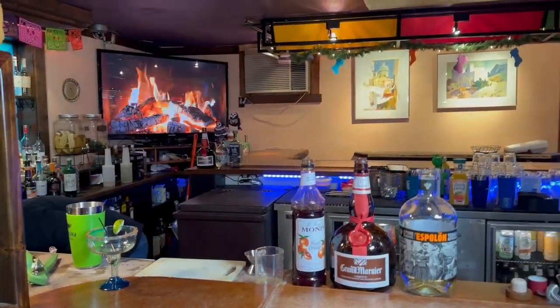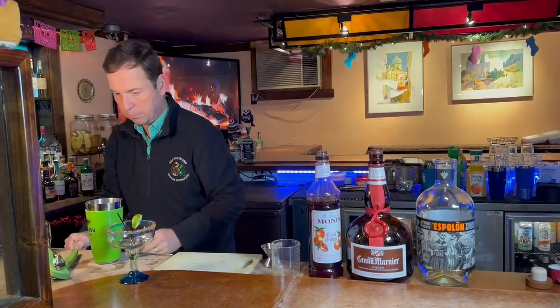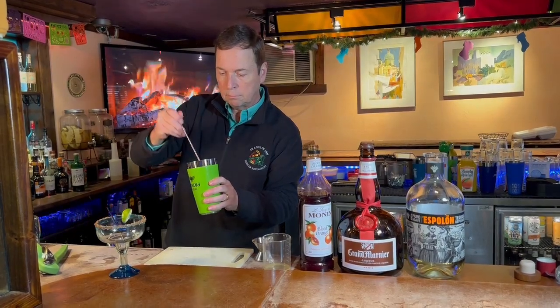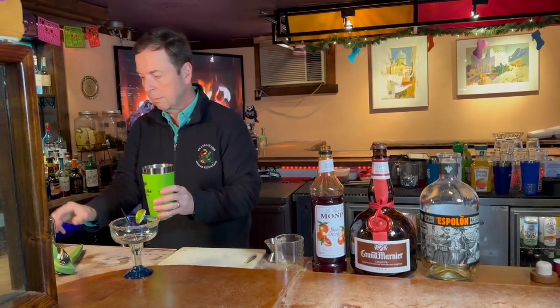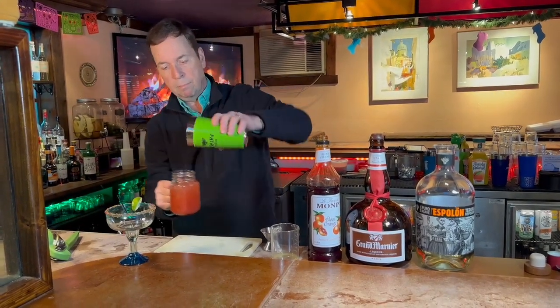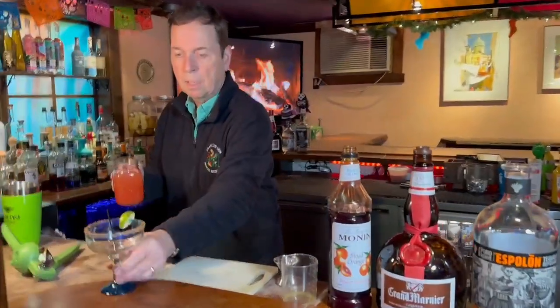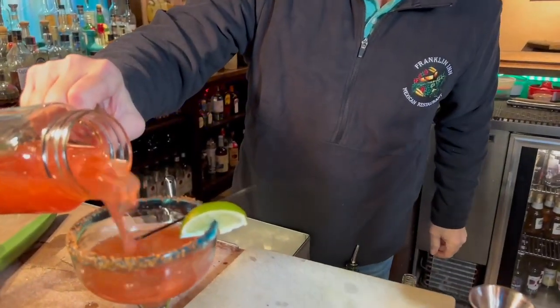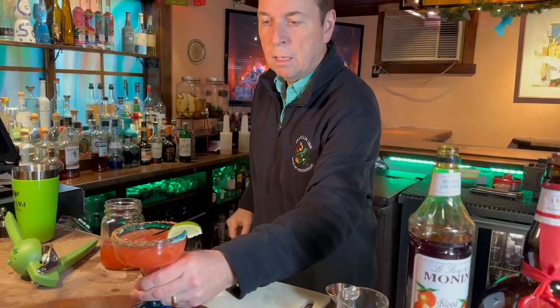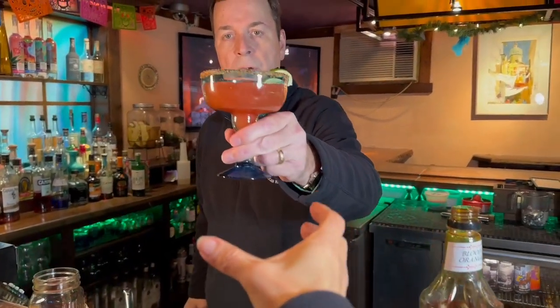I like it already. I'm going to get myself a small mason jar here. We'll give this a quick stir — a beautiful color here. And we'll pour this. That's for Wendy, my camerawoman. El Dorado Margarita.